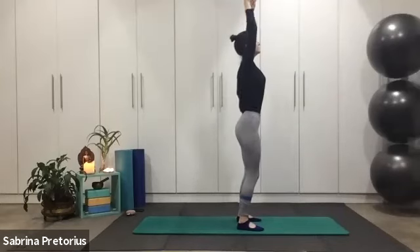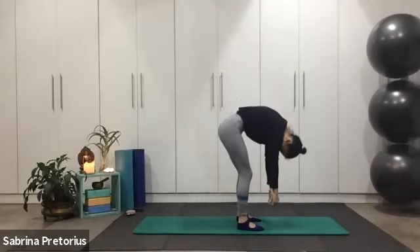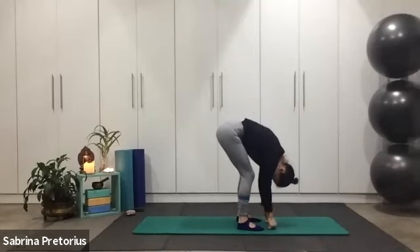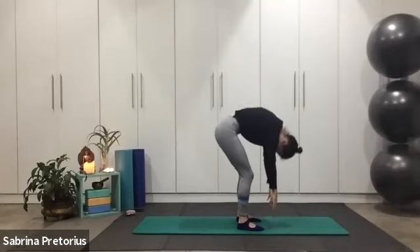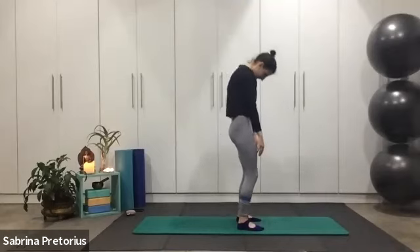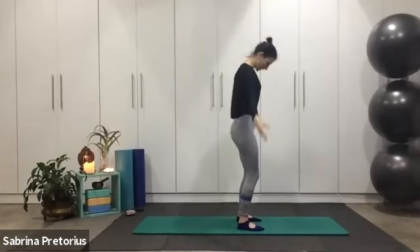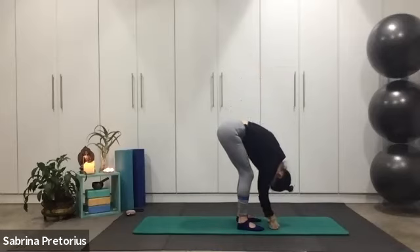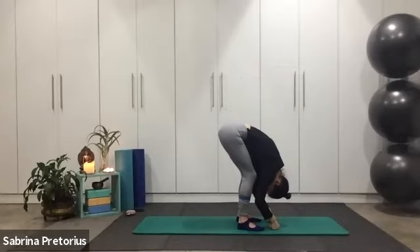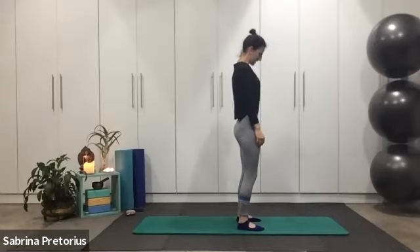Now it's going to be a roll. Breathe in, lift those arms, and as you let go, nod your chin, tuck in your chest, and let yourself start rolling down. Soften the knees, keep your weight equally, press through your feet, breathe in and exhale, tuck in the tummy, roll back up. One more — inhale, lift those arms, and nod your chin, exhale, roll it down. Inhale, exhale, tuck in the navel and restack your spine — up, nice and tall.